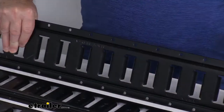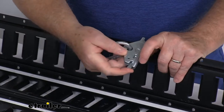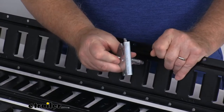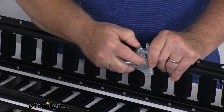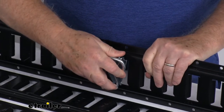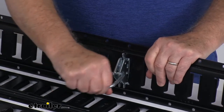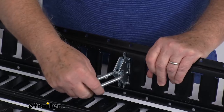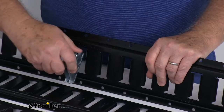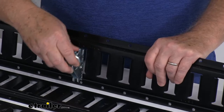I wanted to zoom in here to show you how it works. There are many different E-Trax accessories — I just happen to pull a tie-down ring. Basically, this is your E-Trax system: you just pull that lever down, and you can put it up into the track, drop the other end in, let your lever go, and it locks into place. Now you can use this as a tie-down point. What's nice about the E-Trax is you just push that to release it and move it to wherever you need it — very easy to position it at whatever location you need.